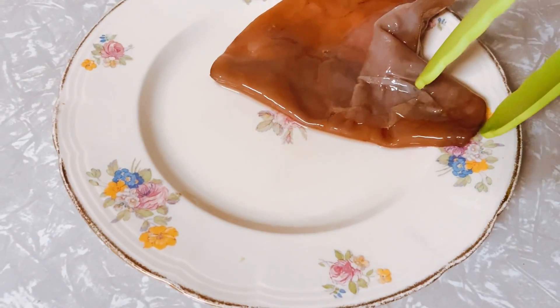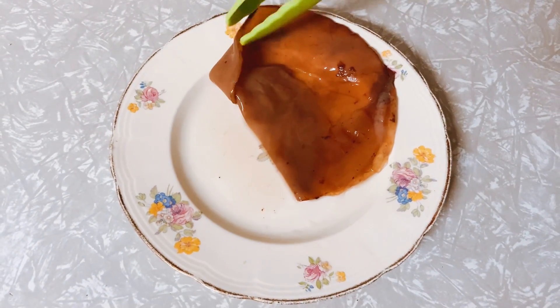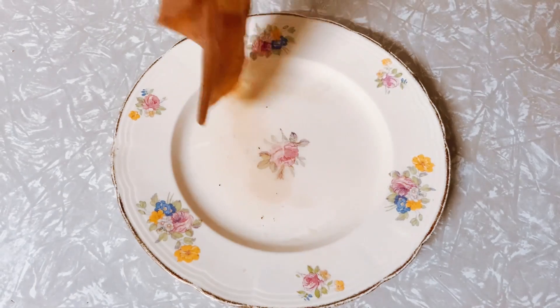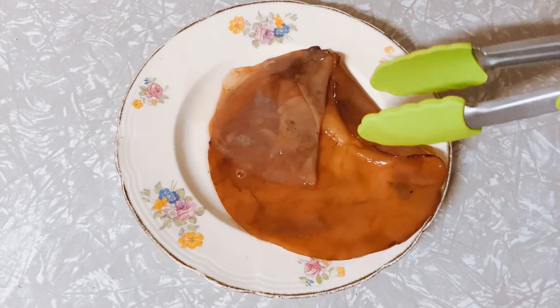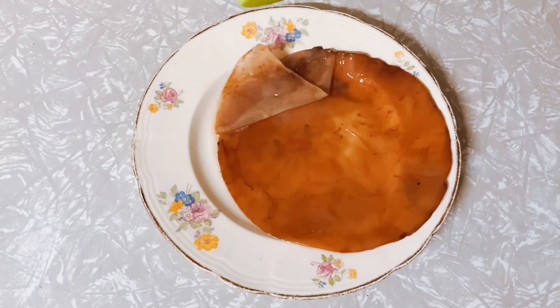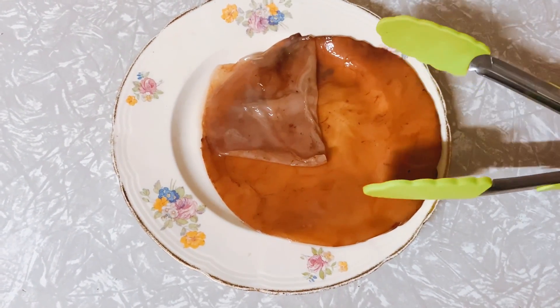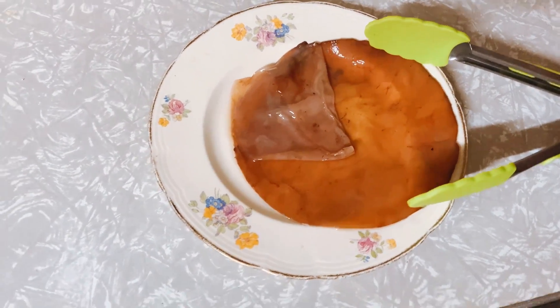The scoby has a mother and a daughter. What I'm showing you right now is the mother and it grows over the few weeks of fermenting. This little bit here that I'm pulling back is the daughter and eventually that'll get as big as the mother, and you can separate them — that's how you can share your scoby with someone else.